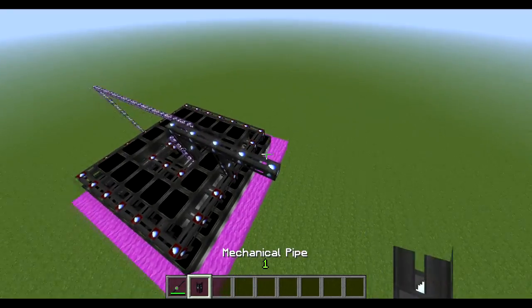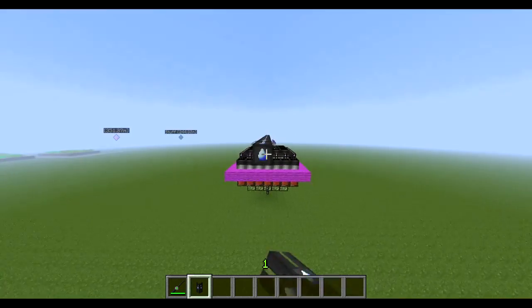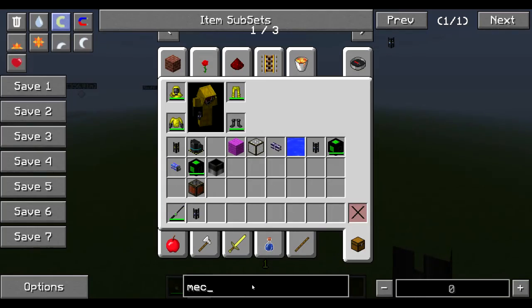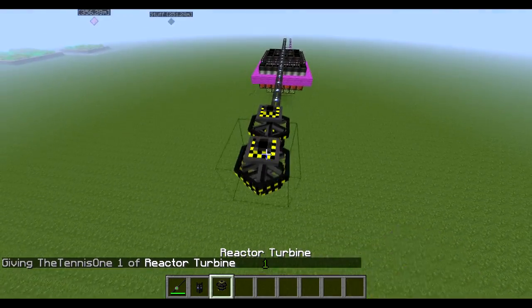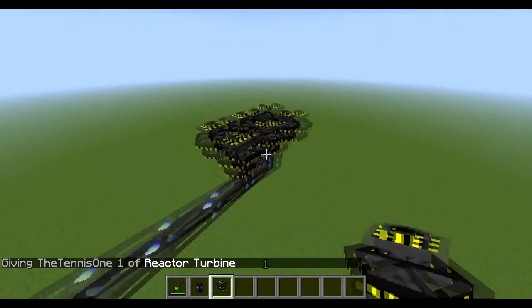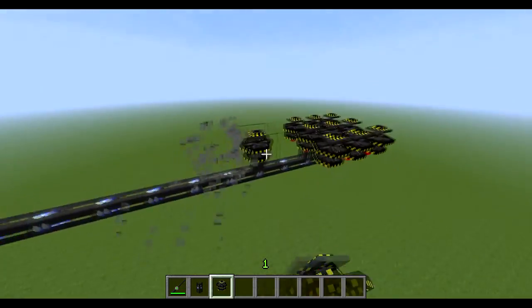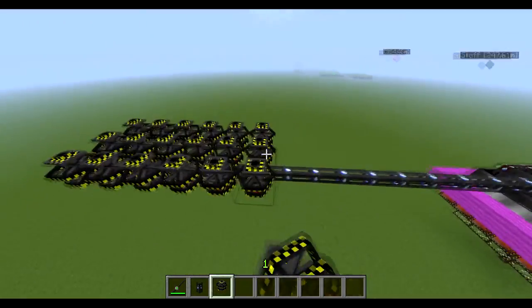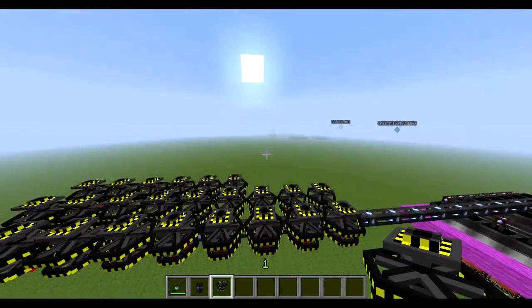So now that we've done that, we're just going to need to grab our pipe and bring it along. Then we're just going to grab our turbines and start making some turbines. You're going to want to make sure that the pipe is going into the bottom of each of these turbines. In fact you can put them right next to each other, so that's what I'm going to do. I'm going to make these into big turbines, so I will be back once I've placed a lot of them down.